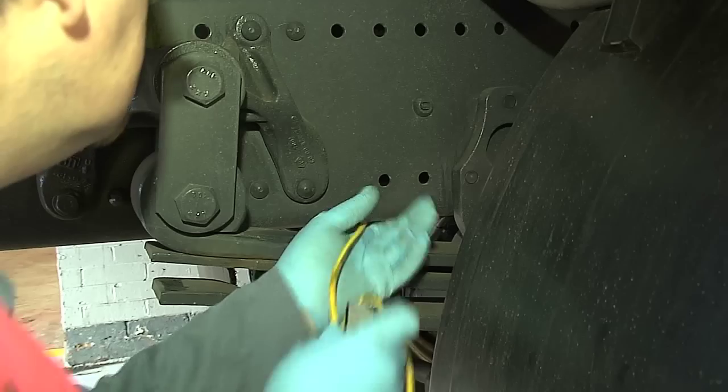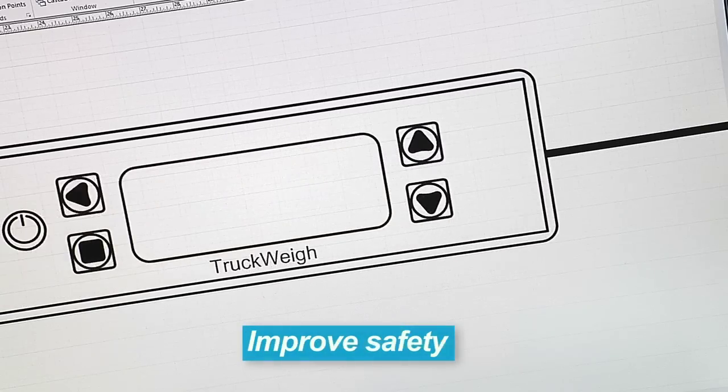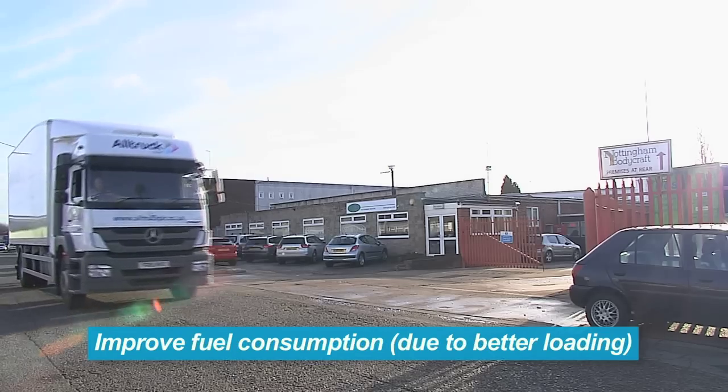Easy to fit on both new and existing models, PM Onboard provides an invaluable contribution to safe, efficient and more economical commercial vehicle operation, whether you are an owner-driver or running a large fleet.